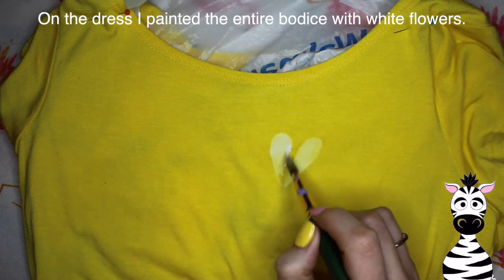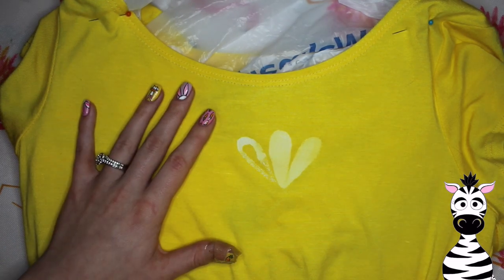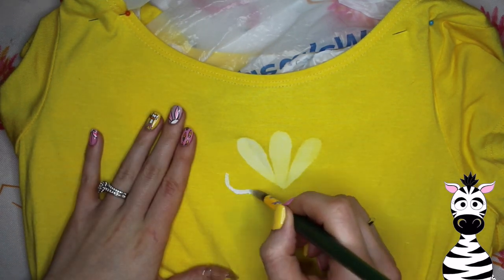I just lined the dress with a plastic bag and pinned that in place so the bag wouldn't move on me while I was painting. Because if that happens and the paint soaks through to the other side, you're going to have some bleeding from one side of the fabric to the other.